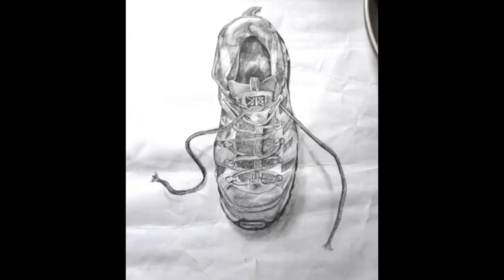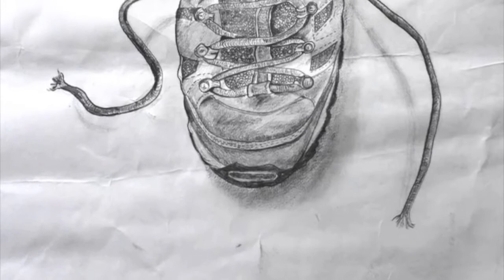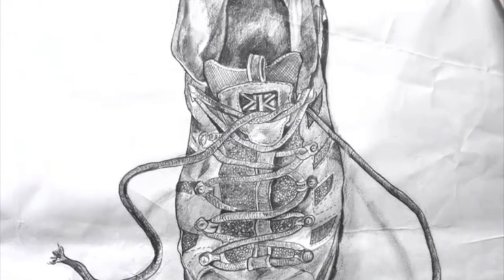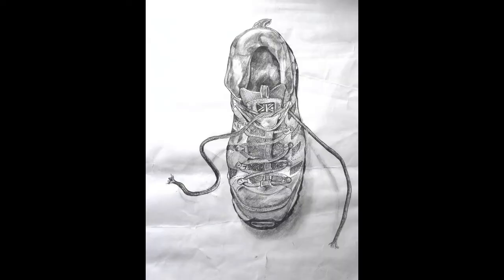I've got one that I made earlier just here, but I chose quite a difficult angle to draw this shoe. I chose to look at my shoe from above and looking down. You can see on this shoe that there's lots of different textures and I've used mark making techniques to try and recreate those textures and represent how the shoe would feel to the touch as well as the way that it looks.